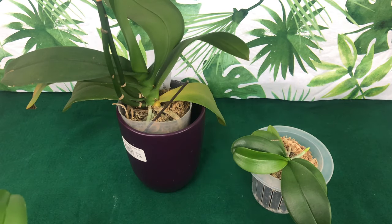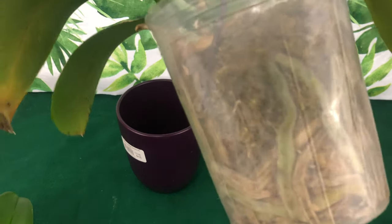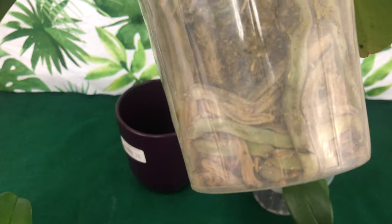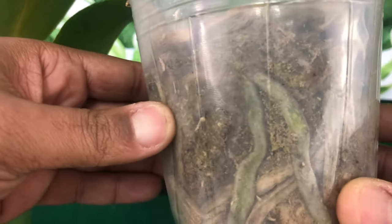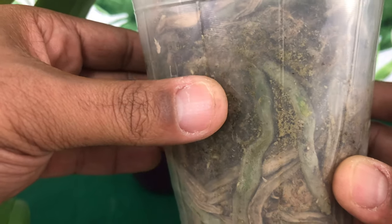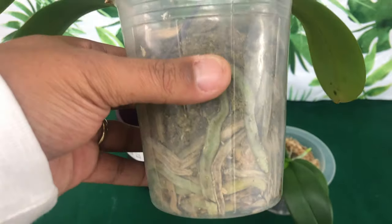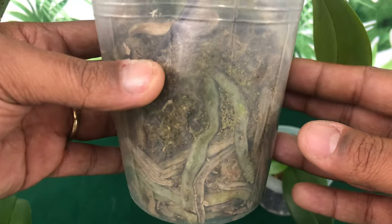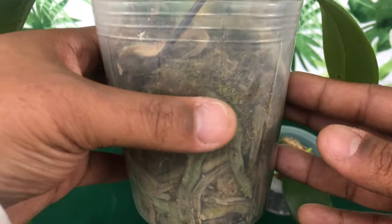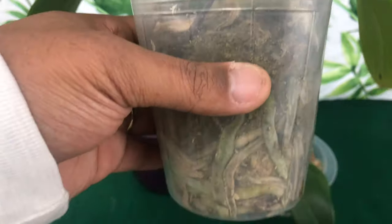If the complete pot looks like this, where you can see most of the roots are dead and the moss is all green with spores in it, I will go ahead and repot it. That's letting you know this is no longer a good setup for this Phalaenopsis orchid. This is not a result of overpotting or overwatering — it's a result of the media breaking down, leaving the pH inadequate so nutrients are not being absorbed, which leads to a salt buildup suffocating the roots.